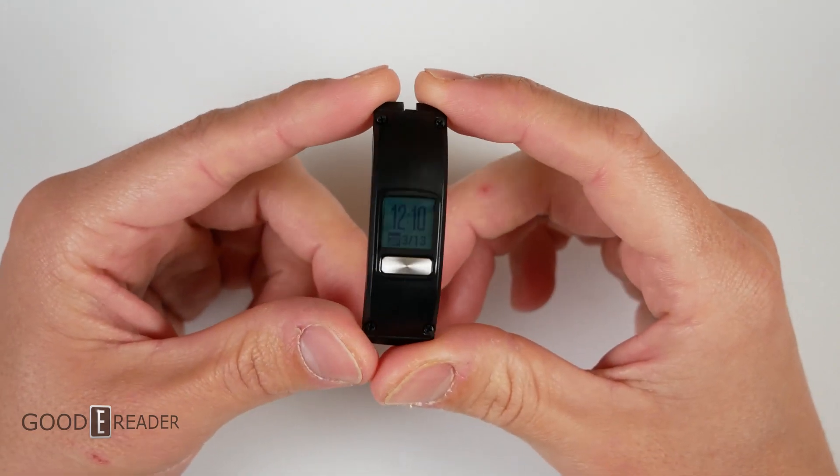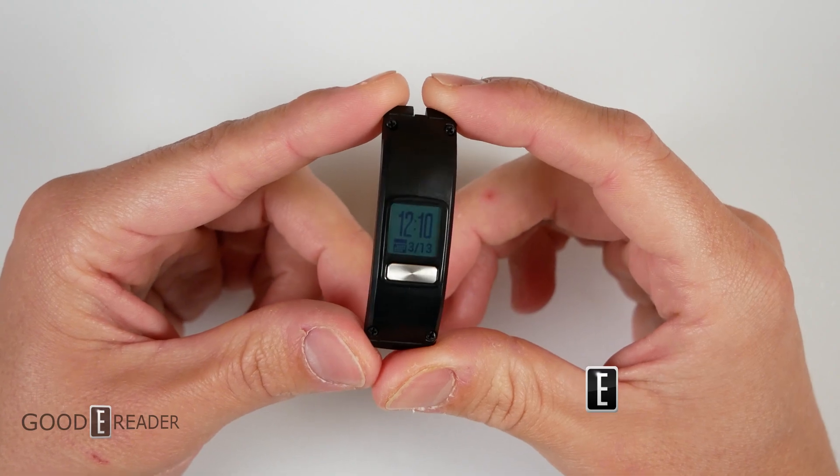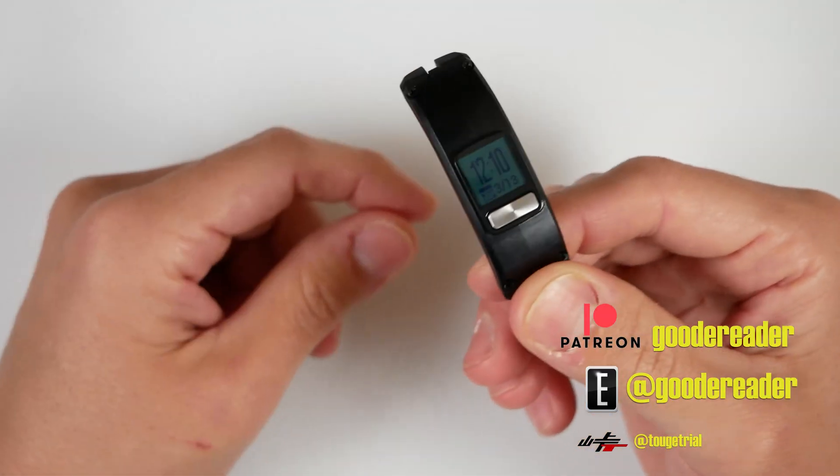That's everything you need to know about the Vivo Fit 4 by Garmin. Thank you to Garmin for sending us the sample.